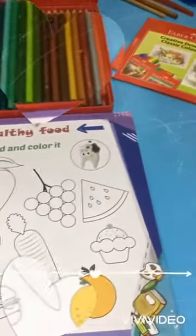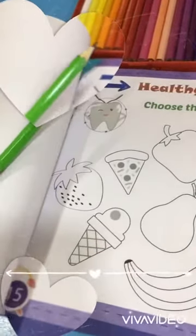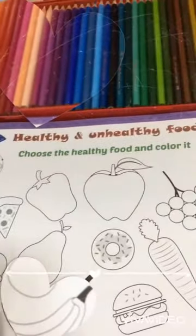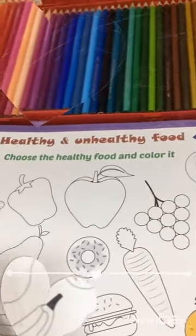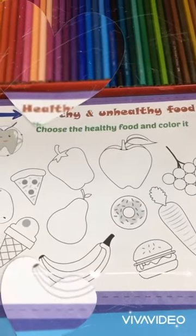We will take this page — page 15. Then I will start coloring healthy and unhealthy food.